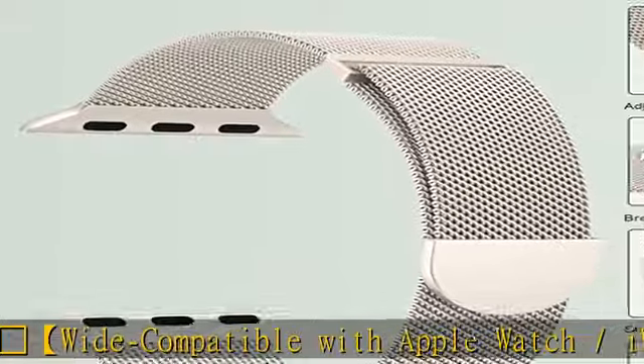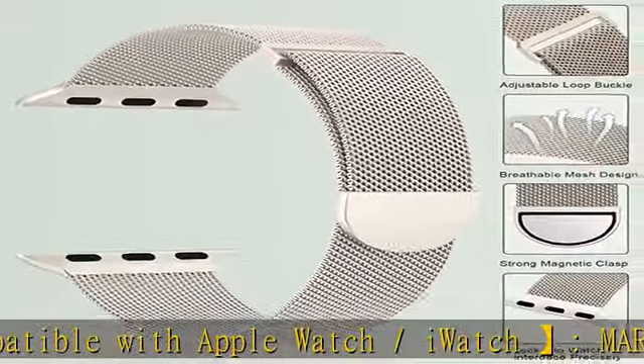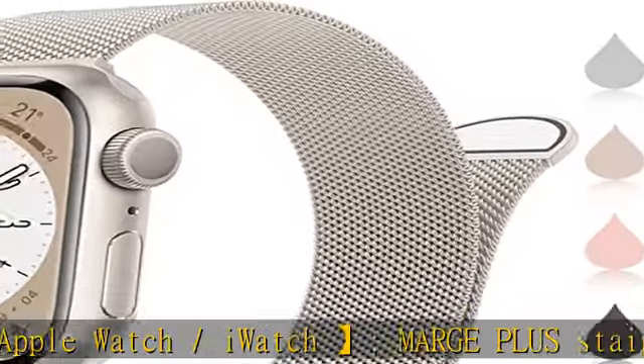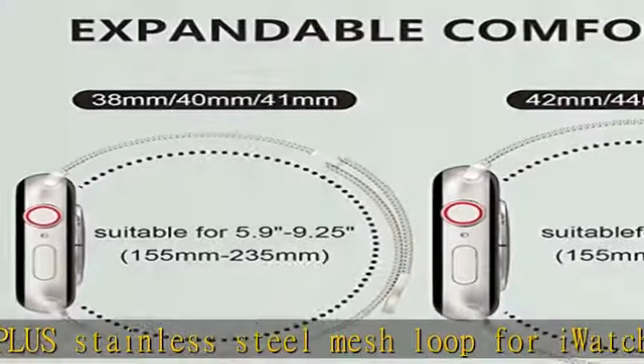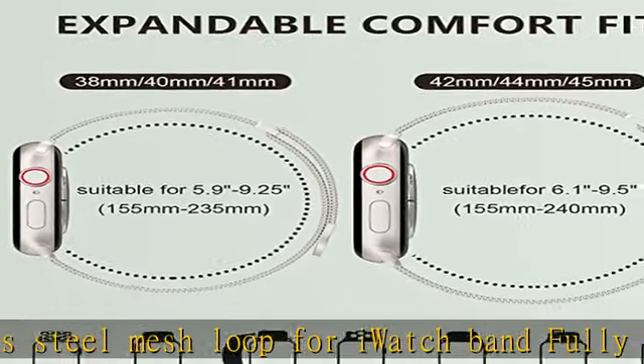Breathable and sweatproof. Marge Plus Stainless Steel Bands for Apple Watch adopt a stainless steel breathable weaving process. It is non-irritating, which can prevent skin from irritation and rash. The stylish stainless steel mesh buckle band is suitable for any occasion.